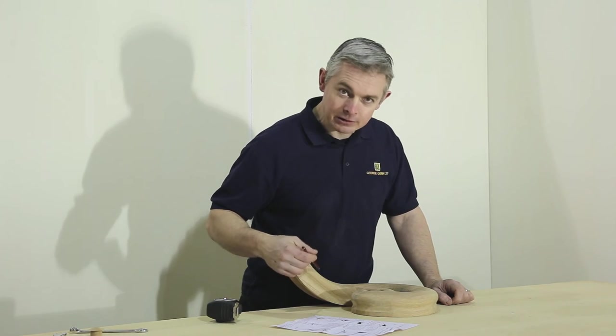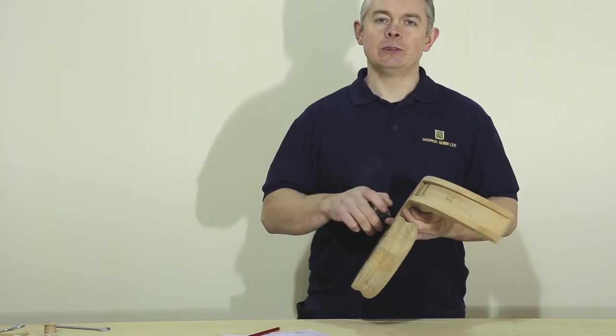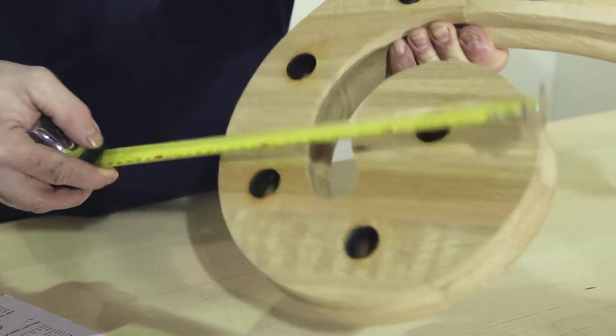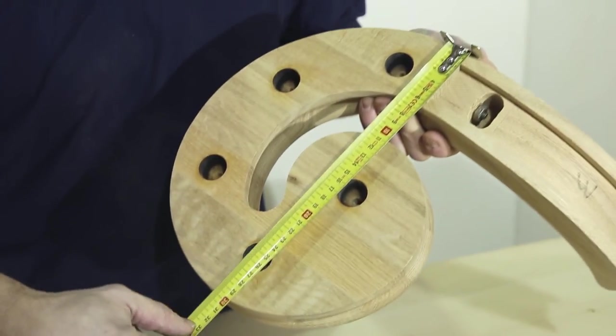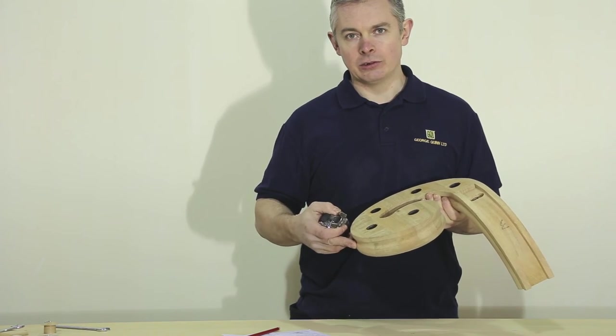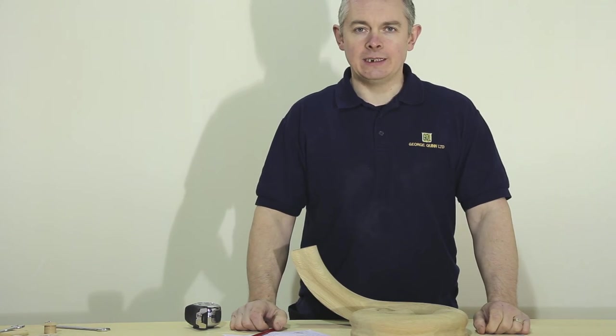The scroll and easel come with fitting instructions. These explain how to find the position you will need to cut the easel and the angle of this cut. The measurements for the scrolling easel are 250 mm by 300 mm from the inside of the handrail to the outside of the scroll. These measurements are the minimum size for your curtail step.